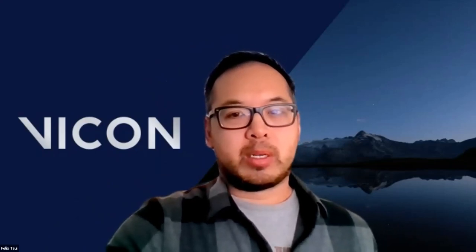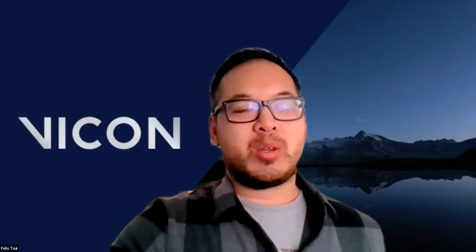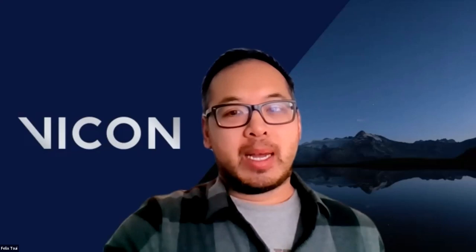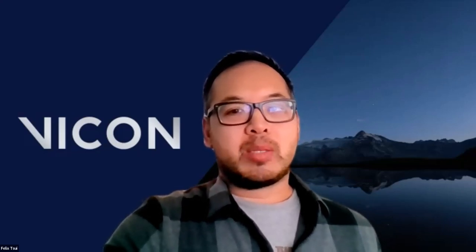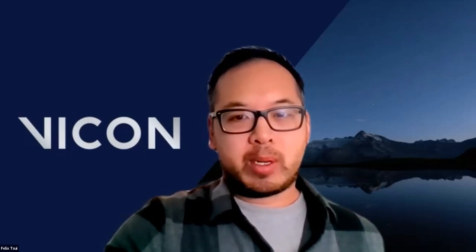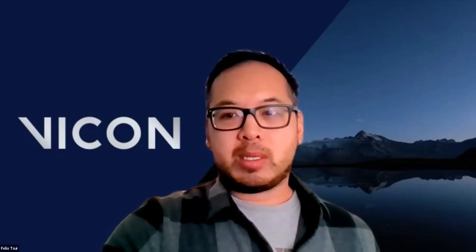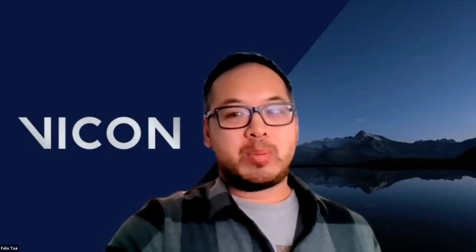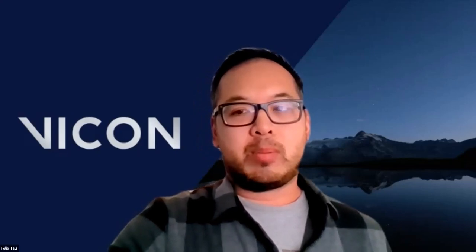So we'll go ahead and get started. Hi, everyone. Welcome to our webinar today entitled Taking OpenSim into the Wild with Vicon Blue Trident IMUs. I'm Felix Chey, and I'm a software product manager at Vicon. I will be acting as the moderator for the webinar today. I'll launch a quick poll so I can find out a little bit more about you guys. We have a couple of great speakers today. We'll allow both to present before taking any questions, but please do type them into the Q&A, and we'll answer them shortly after.